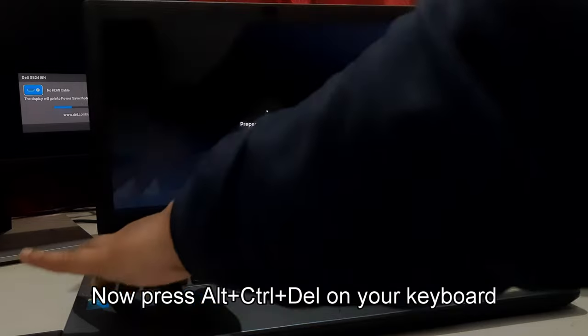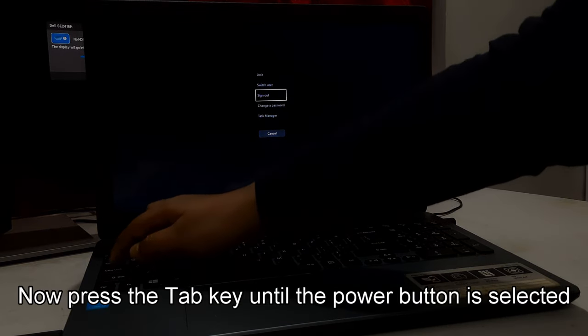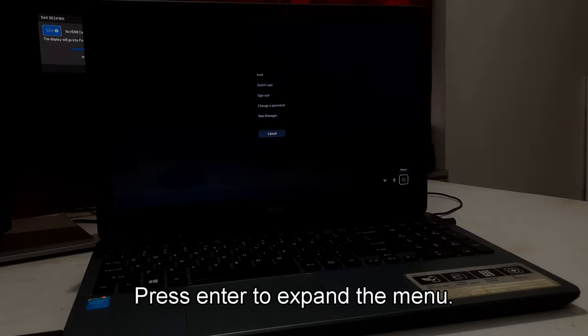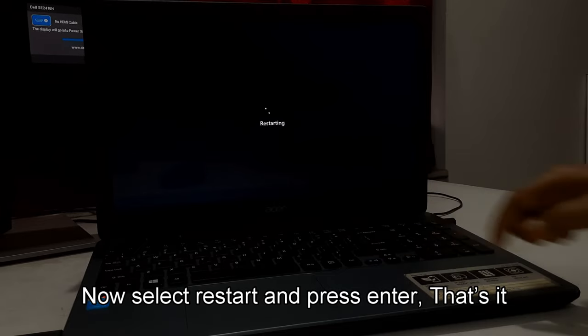Press Alt plus Ctrl plus Delete on your keyboard. Press the Tab key until the Power button is selected. Press Enter to expand the menu. Select Restart and press Enter.